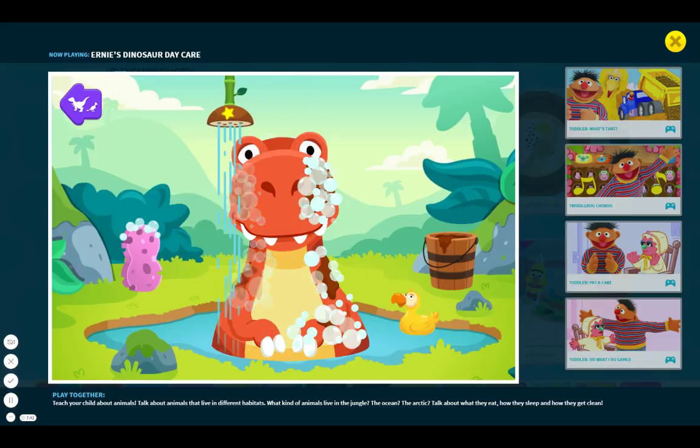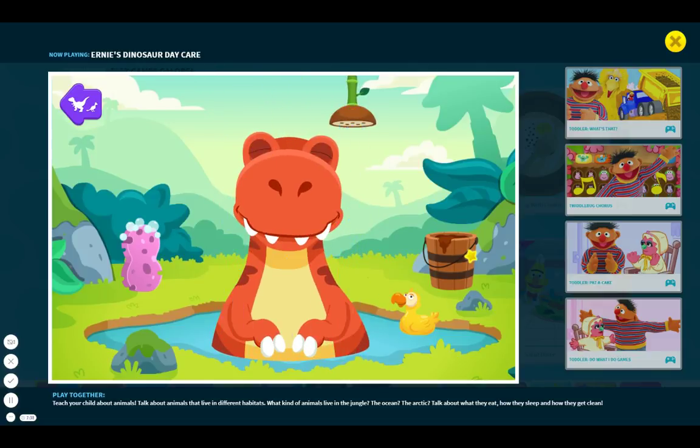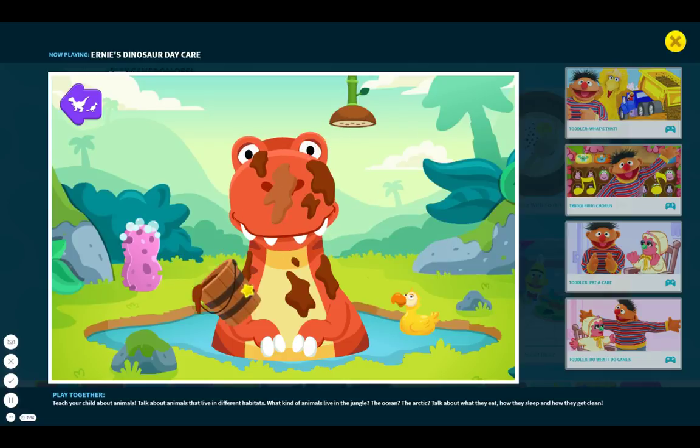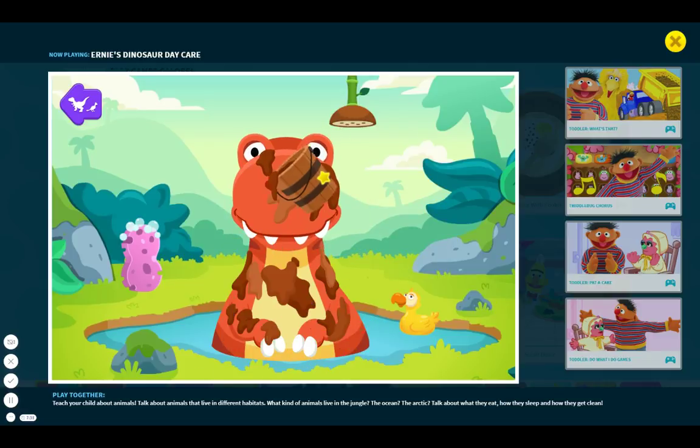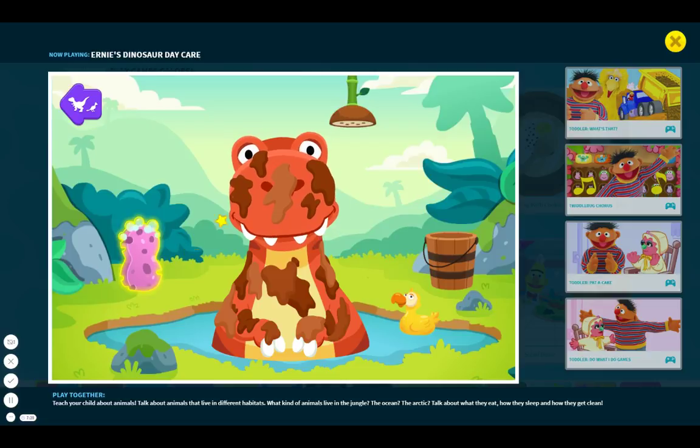It was about as long as a seven-year-old. To use the soap, click on the sponge and then...